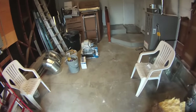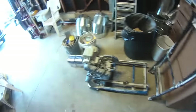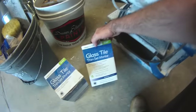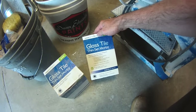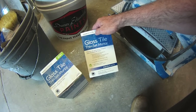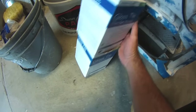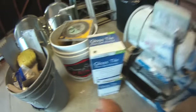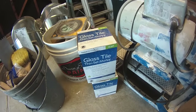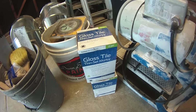Good morning, let's get right to today's work. There are two things to consider when you're doing glass tile. It's recommended that you use a glass tile thinset mortar — this is specific for glass tile. First of all, glass is not a permeable surface, so this mortar is designed to get a good bite on a solid, smooth, non-permeable surface such as glass.